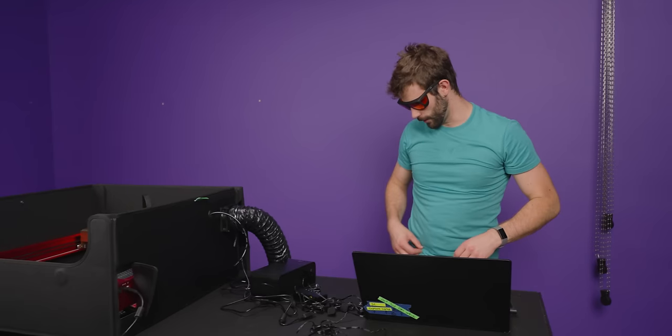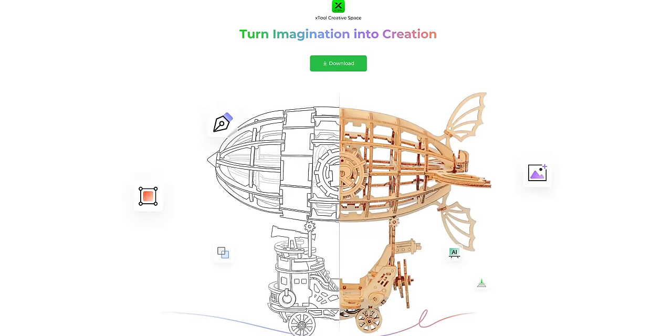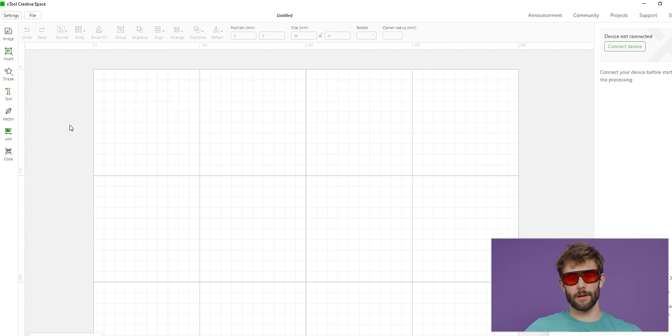Laser is powered on. Xtool has its own Xtool Creative Space app, which you can download off their website. They also say that it is compatible with Lightburn, which generally is, in my opinion, a better software. We're going to use Xtool Creative Space today, just because it's easier to get set up and we can just hit the ground running with the download.